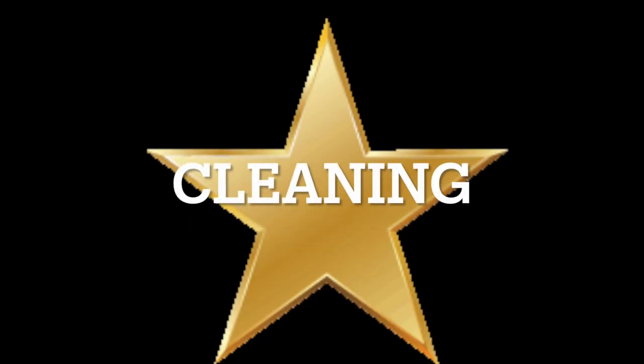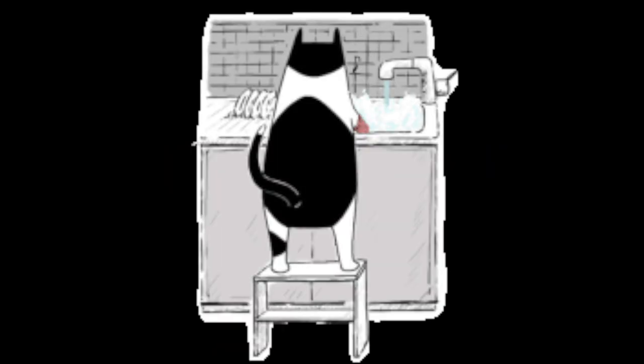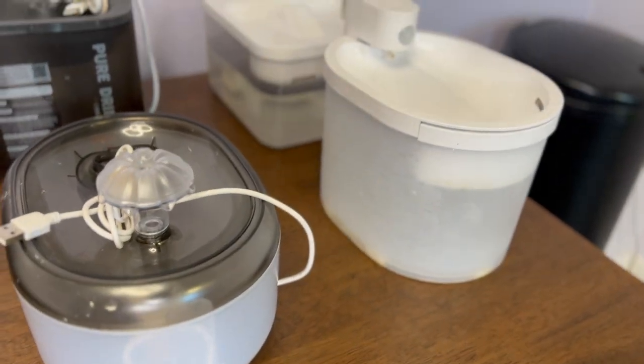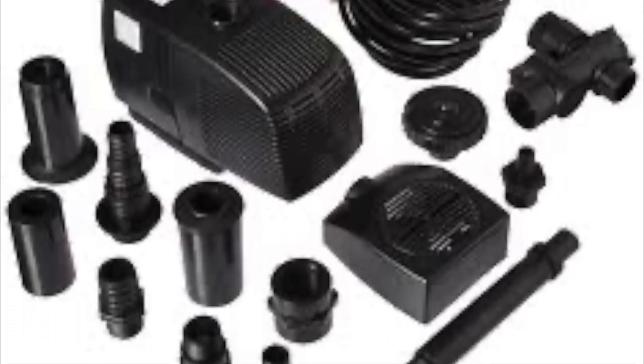I'm going to give it one star if it's easy to clean. The last thing I want to do is extra cleaning because this water fountain has very small parts that I can't get to and it's not dishwasher safe.